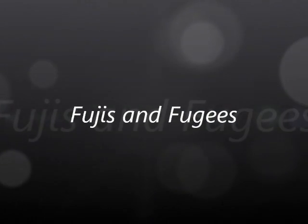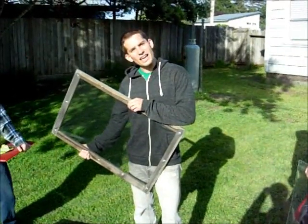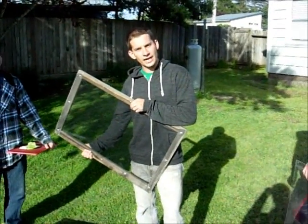What is love? Baby don't hurt me. Don't hurt me. No more. We're Team Fugees and this is the Tear the Roof Off Solar Dehydrator.